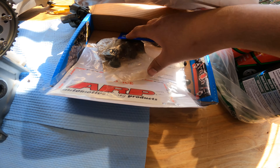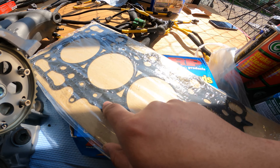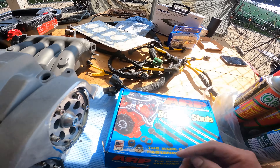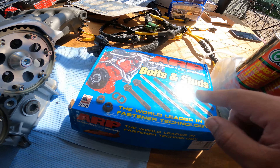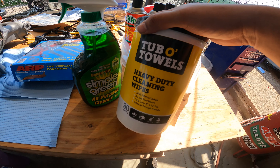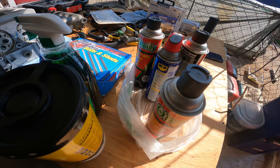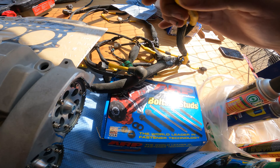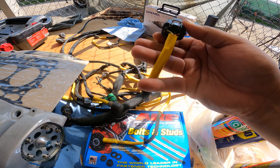Ready for more boost. Got the ARP head studs and the OEM gasket. Asked Albert what gasket he'd recommend — he said OEM is fine since he barely took anything off when he resurfaced the head. So OEM gasket it is. Got cam gears, new gasket, Super Tech valves, and ARP head studs. Went to O'Reilly's — picked up Simple Green, a big tub of Turbo Towels, brake parts cleaner, and WD-40. Also cleaned up the engine harness — used heat shrink mesh and de-pinned all the connectors one by one.